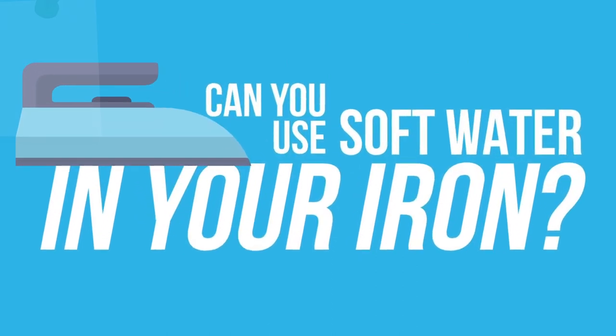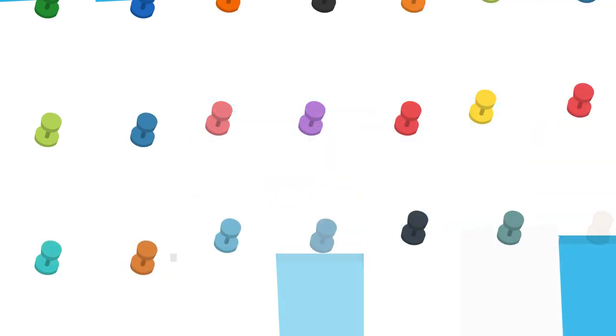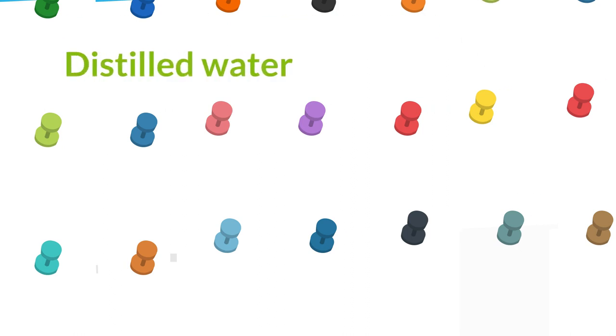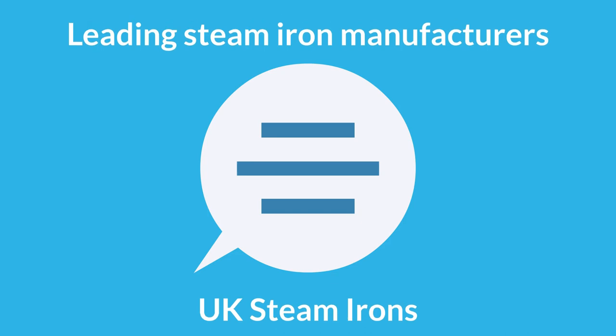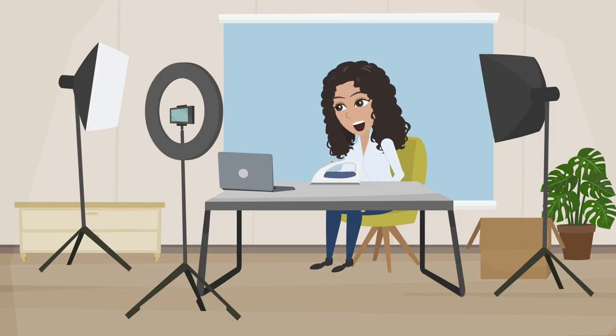Not surprisingly, there have been many theories and a fair amount of hokum spread around on the subject. For example: tap water is dangerous for irons; you should only use distilled water; don't fill your steam iron with purified water. All these claims are down to sensationalism and social media chit-chat. To cut through the confusion, our summary is based on advice provided by leading steam iron manufacturers and UK Steam Irons, who have been doing news and reviews on all the best brands since 2010.